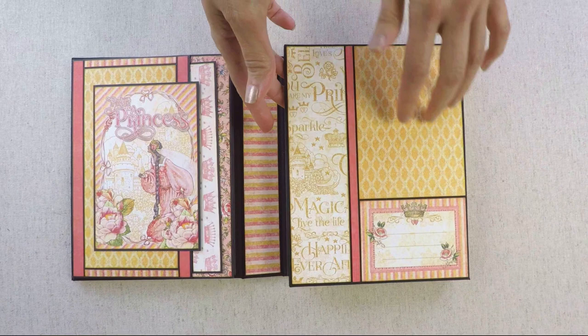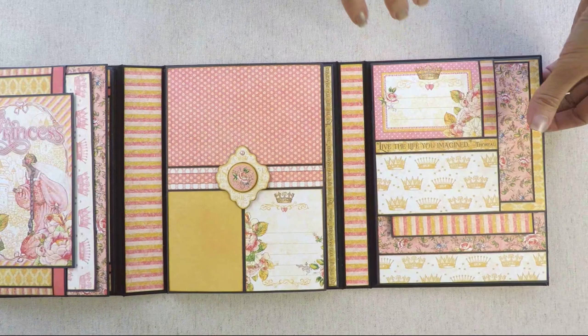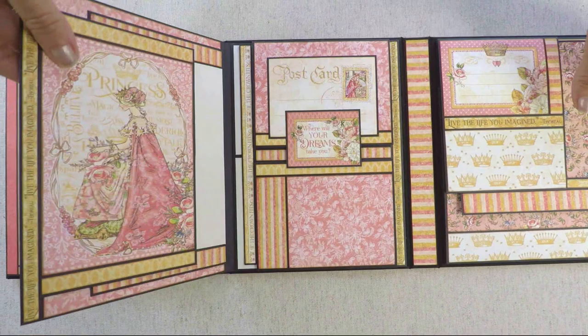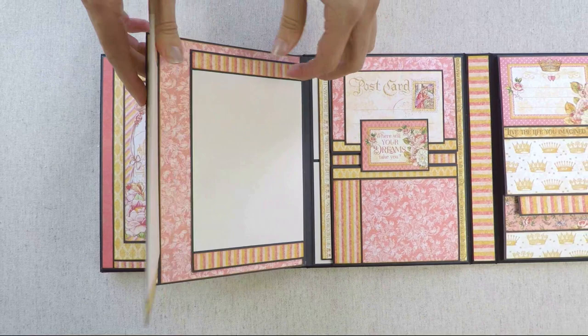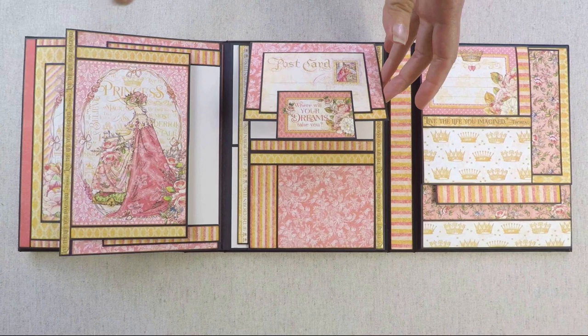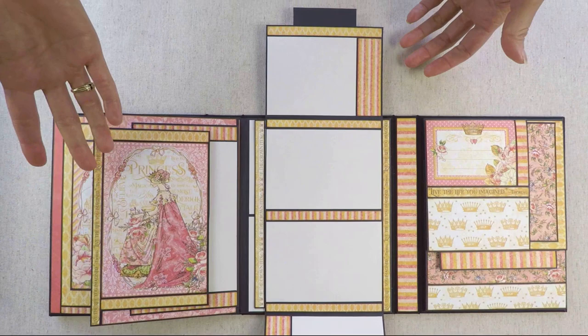And then here is another cover — I call it the inside cover. Here I left a space for a photo and down here is a tag for journaling. Then you open this cover to the side and you have the middle page. In the center is a chipboard piece from Graphic 45. Here you have a flap that opens, and inside of the flap you will find two smaller flaps, and they open to the side. And then here is also part of the middle page — there are two smaller flaps and they both open.